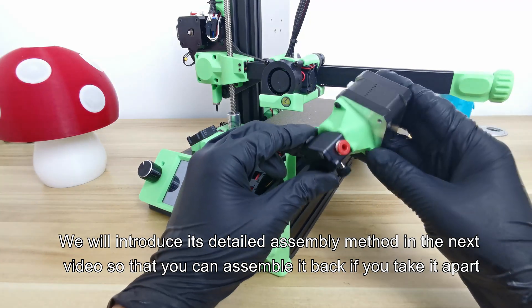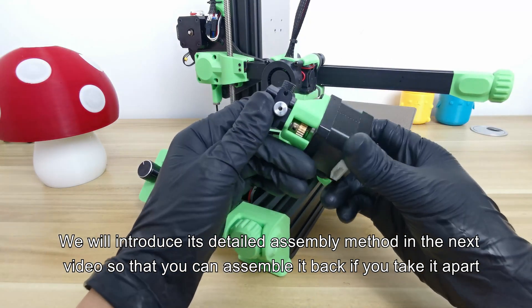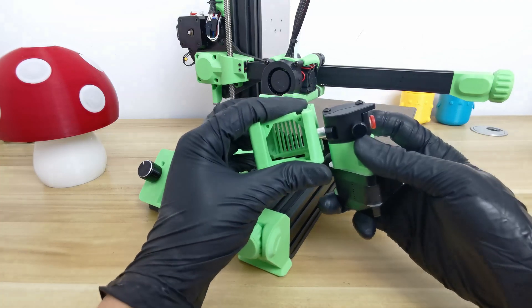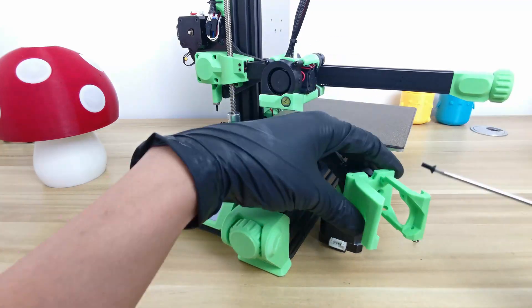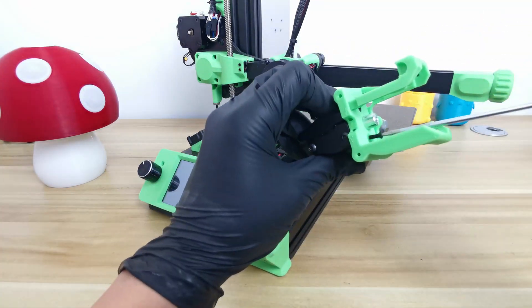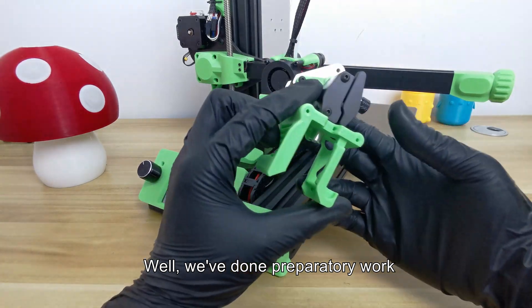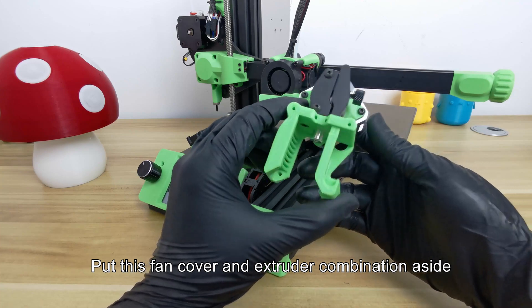We will introduce its detailed assembly method in the next video so that you can assemble it back if you take it apart. First, assemble the direct extruder onto the new fan cover. Once the preparatory work is done, put this fan cover and extruder combination aside.